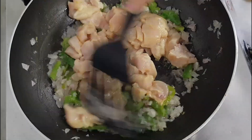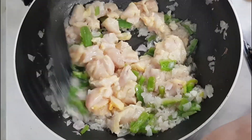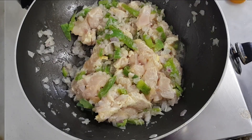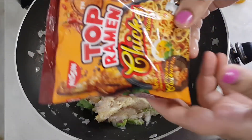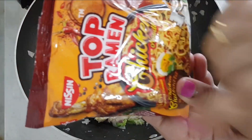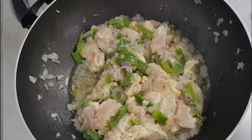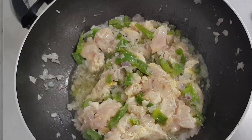Cut the chicken well. I will add chicken noodles in a bowl. I have 4 packets. Add chicken masala to the chicken.